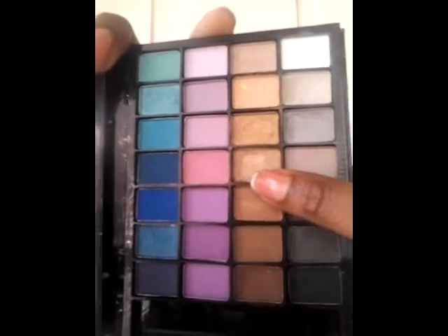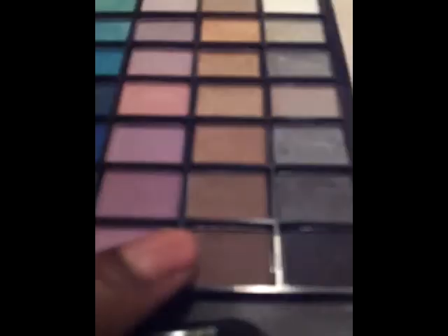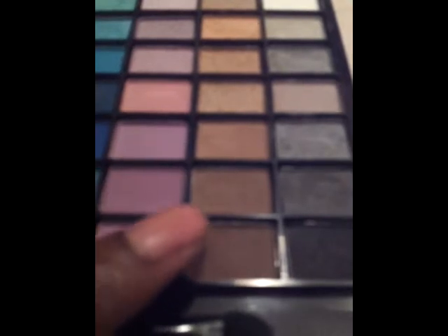Then I'm going to take this color here and apply it on top of the base we just applied. Now I'm going to take this brownish color and apply it to my crease.